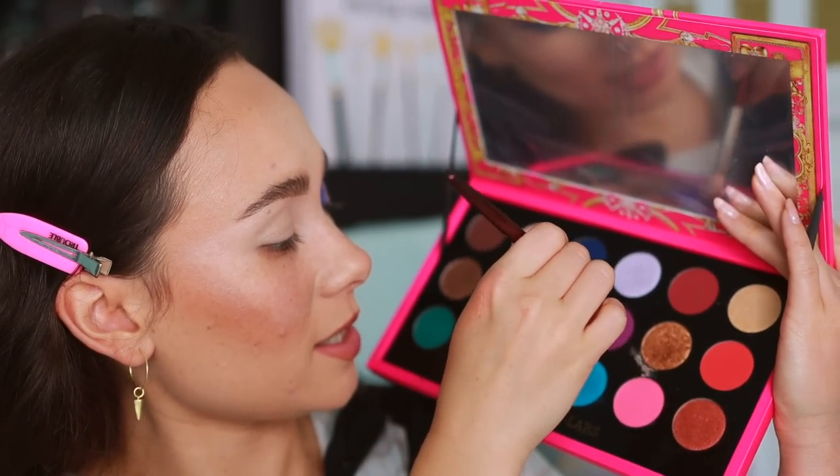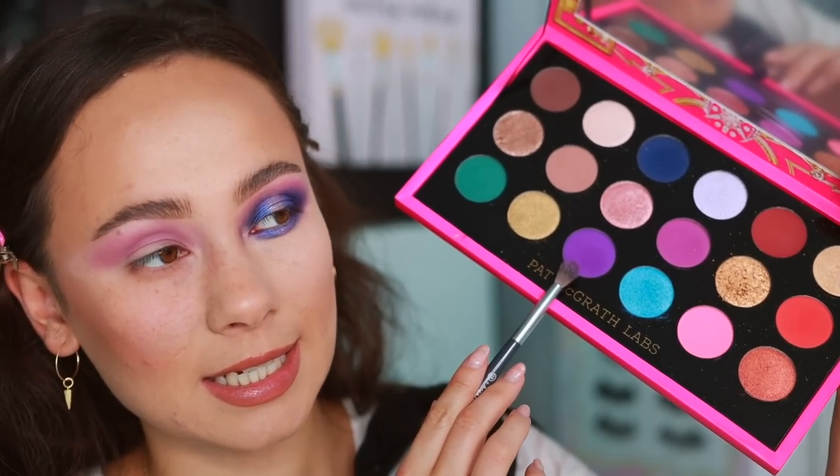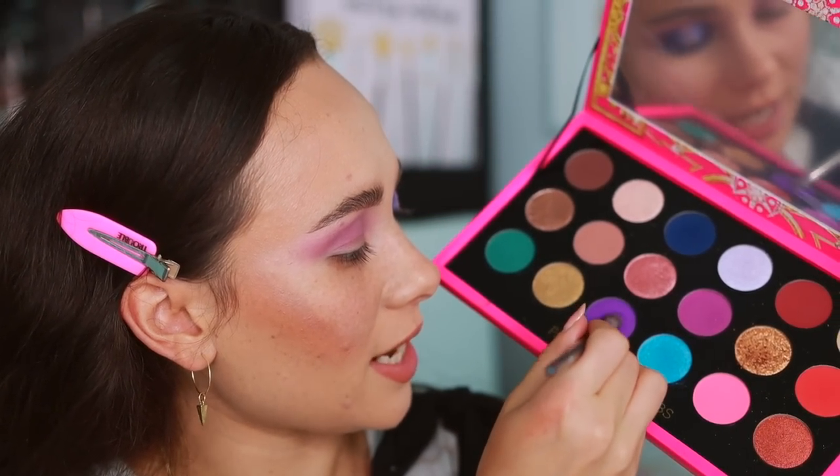Ignore how bare this looks right now — it will be fixed once the eye look is done. I'm starting with this lighter purpley-pink shade as the transition shade. It blends out really nicely and sheers out perfectly to work as a transition. By the way, I did notice the green from the previous look stained a little bit, but I wasn't wearing it long term. With a little extra time wiping it came off completely — just something to note. I'll update you as I wear the palette more.